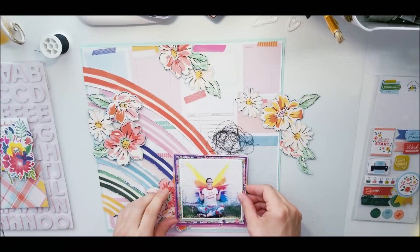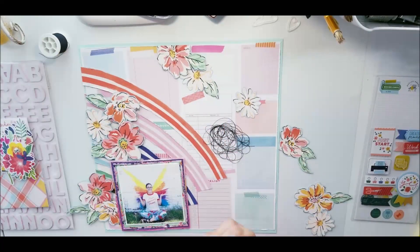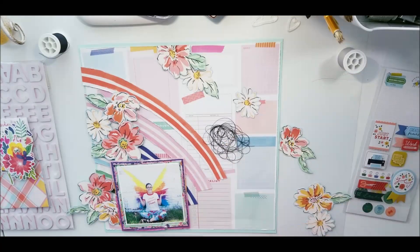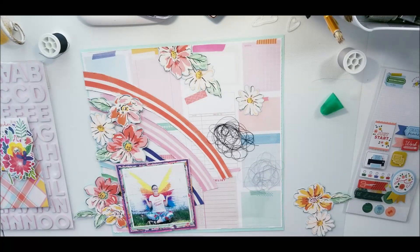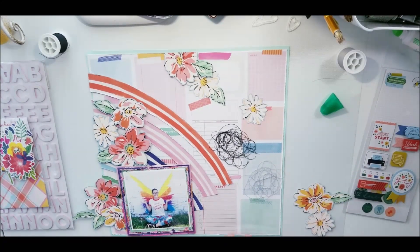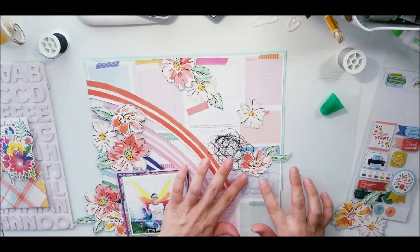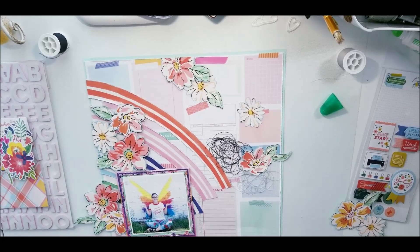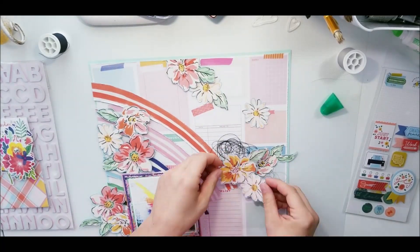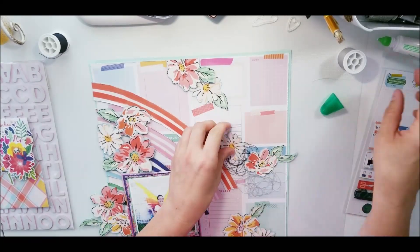I get out my thread and bring in blacks and grays because I wanted to pull those colors out of the flowers I fussy cut — they have black writing, not navy blue. It's black. So I'm layering all of that down, making sure the flowers are done and strategically placed to work perfectly for this layout.